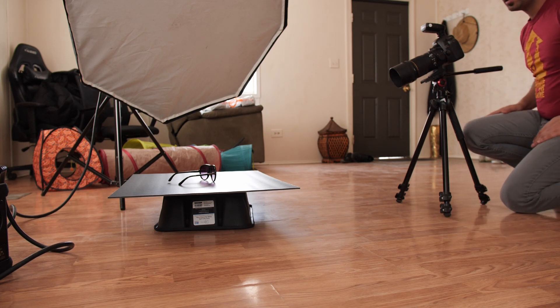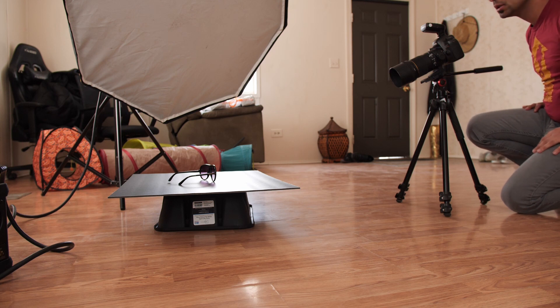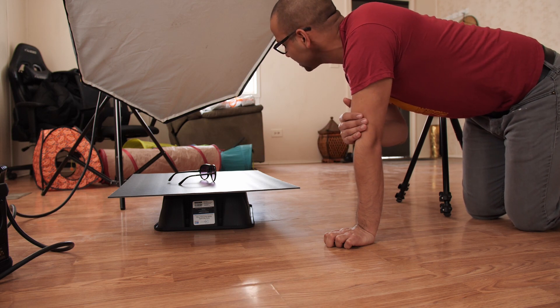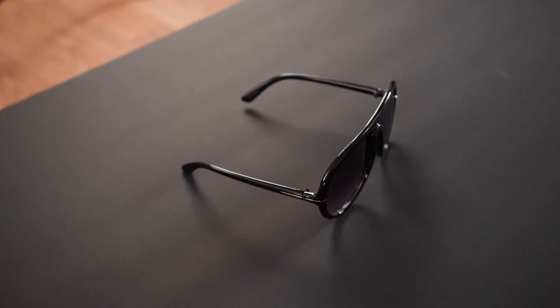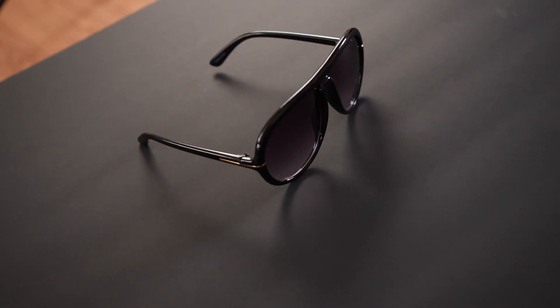We're back for another product shoot. I've got some sunglasses here, and we're gonna do some shots. Here are the sunglasses I'll be shooting today — these are really nice, Tom Ford-looking sunglasses.